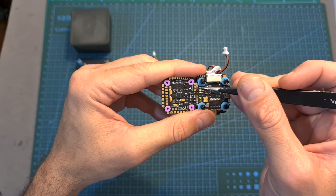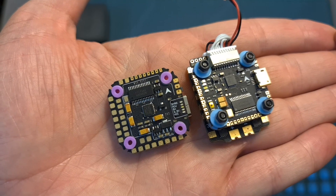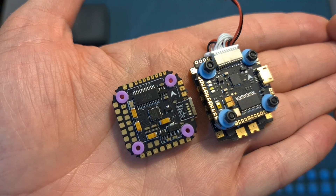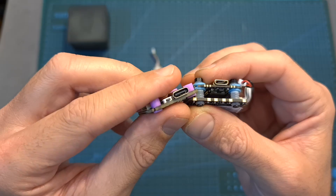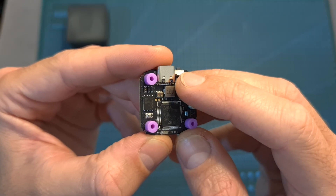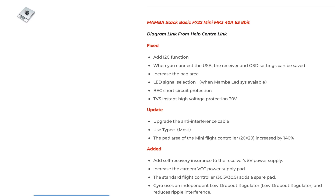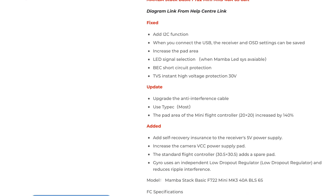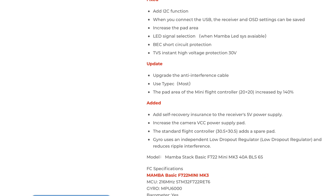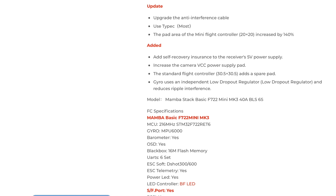In addition, it features a couple of improvements over the previous Mamba flight controllers. The soldering pads are much bigger and easier to work with, it's using a USB Type-C connector, BEC short circuit protection has been added, and the gyro is using an independent low voltage regulator. This is not the full list of changes — for the complete list which applies to recent Diatone flight controllers, please refer to Diatone's website.